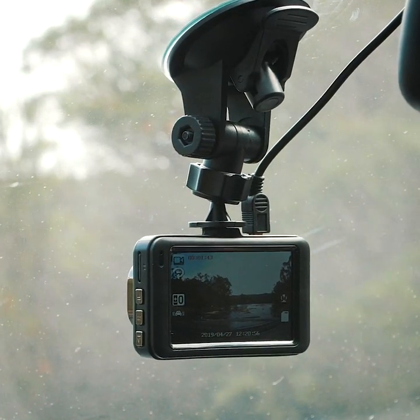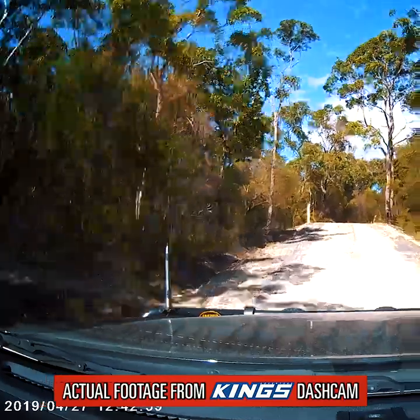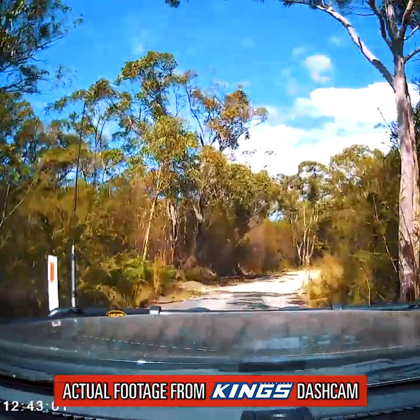It features an ultra clear 3 inch screen and has a 150 degree viewing angle, so it captures everything in crystal clear video.